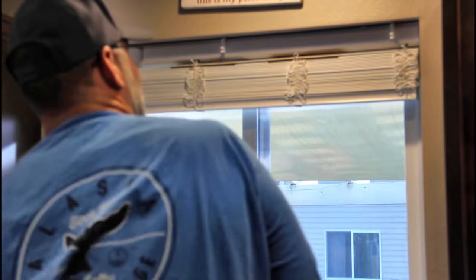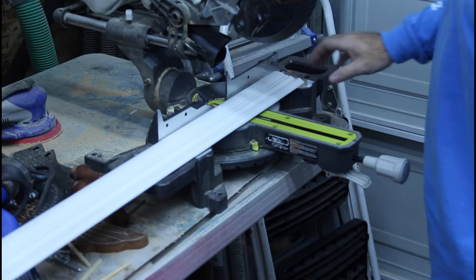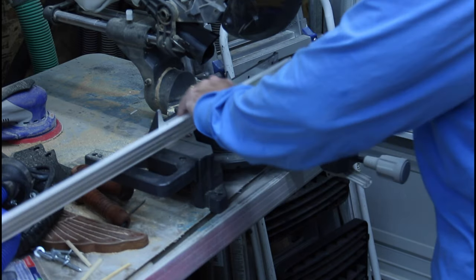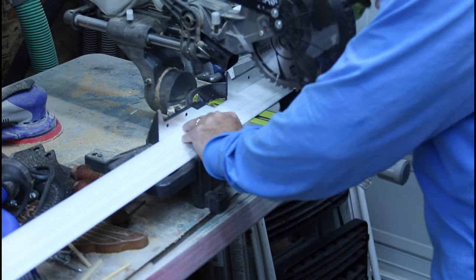Good — because this is an interior mount on the window frame, I have to cut the valance to length. I've already got it marked, and this is just kind of a PVC plastic so I can cut that with this miter saw.